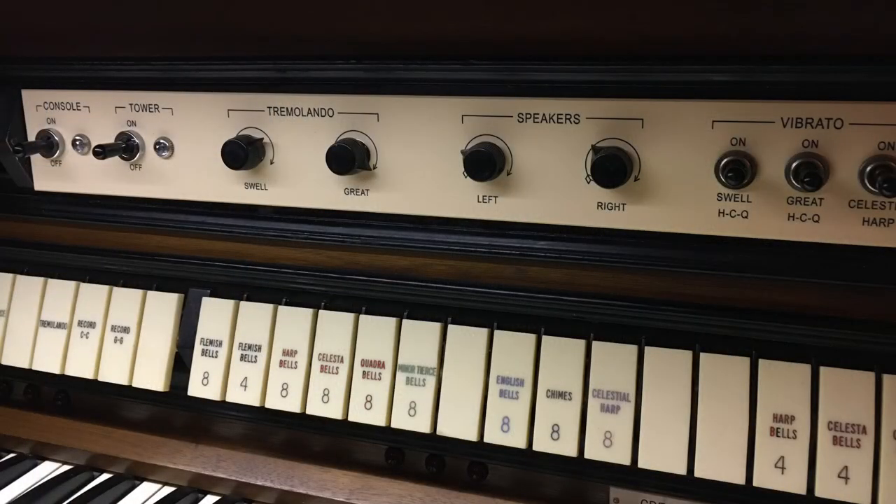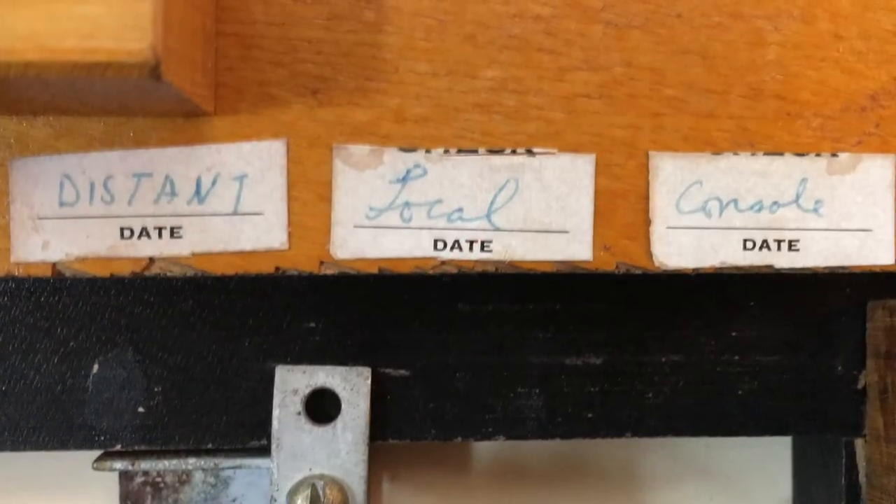The console has evolved through the years and that evolution has continued in my ownership. To the right of the keyboards there used to be a cassette recording deck, which I believe was used for recording encoding cassettes for control systems. Most of it was missing and it looked terrible, so I removed it and replaced it with an additional speaker. I also replaced the switch plate in the center of the console because the original one had become quite warped. The original one wasn't the true original either — I discovered in some old photographs that where there are two switches on the left-hand side, at one time there were three switches.